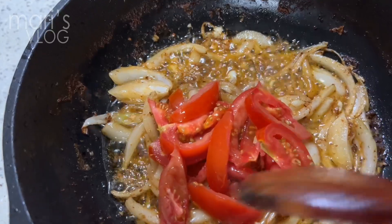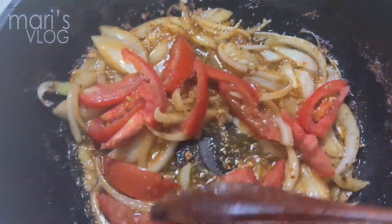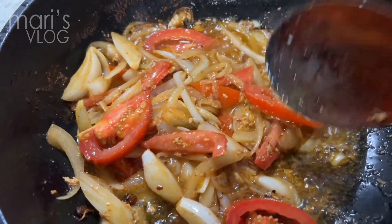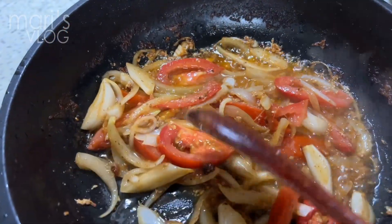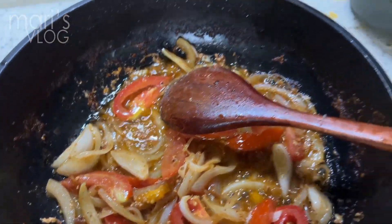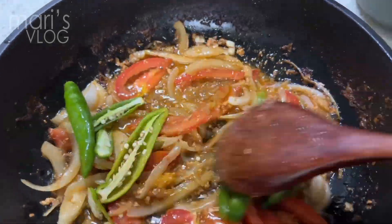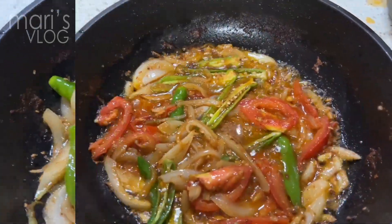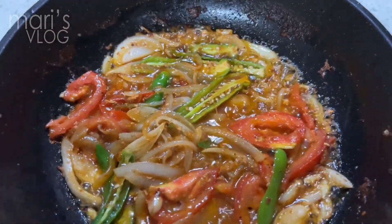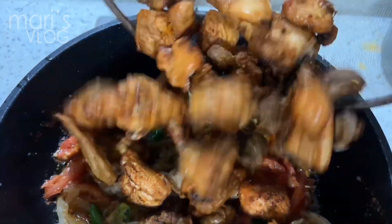It looks so good. Then we can mix it. Tomato here is just for coloring. After we can see the tomatoes are a little soft now, we can put our green chili for it to be spicy. Now that it's okay, we can now put our chicken that we just fried. There we go — these are the chicken that we have.